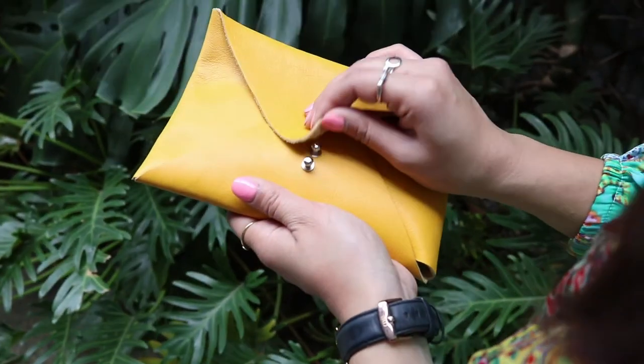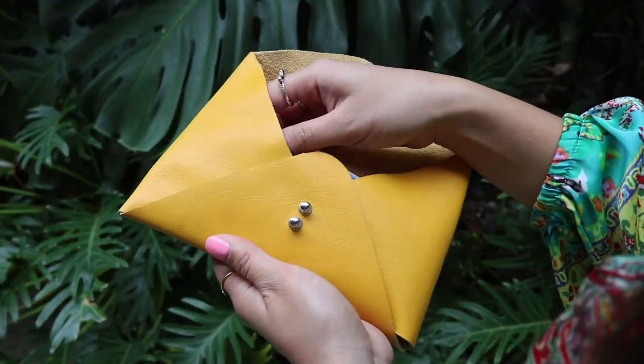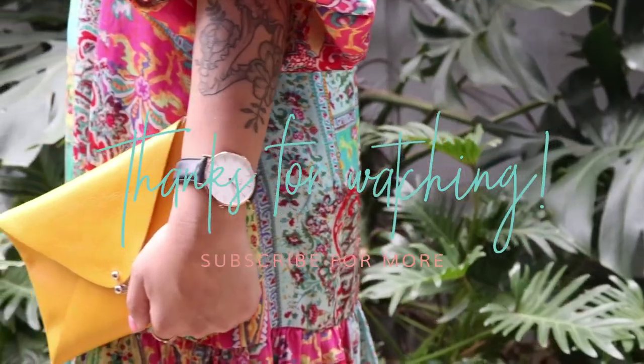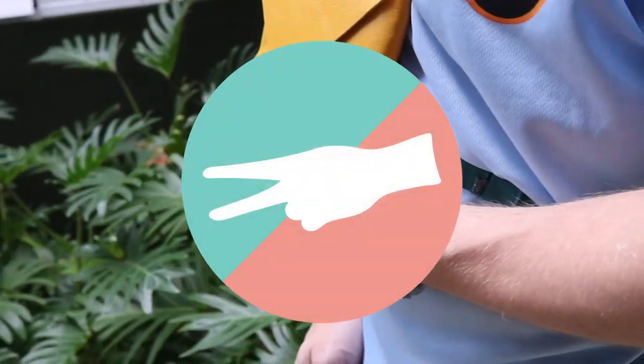If you end up making these bags, please tag us on Instagram at wearefullstopkittygang. If you enjoyed this video, please give us a thumbs up and subscribe for more DIYs. Thanks gang, bye!